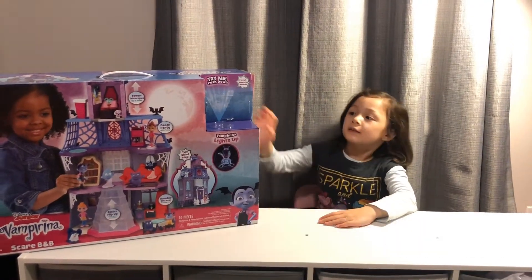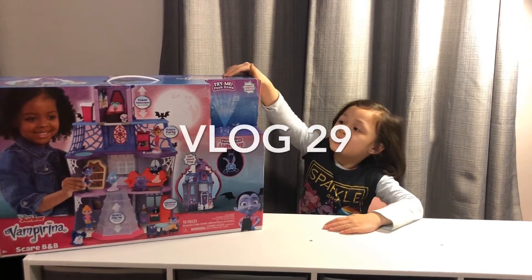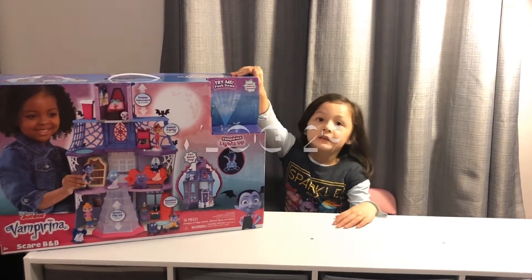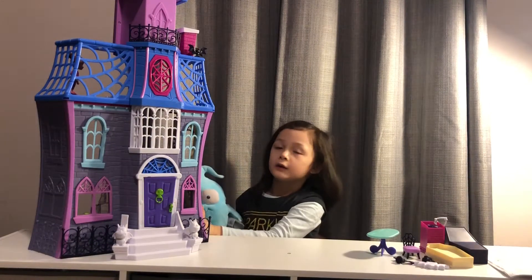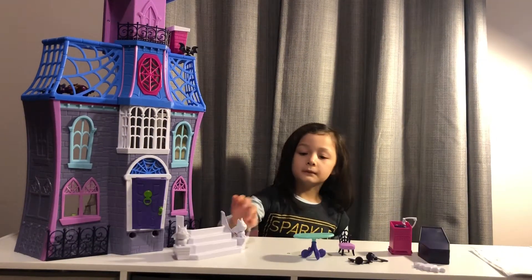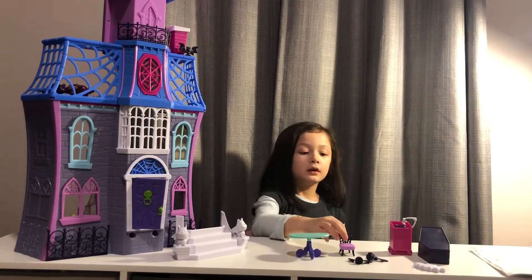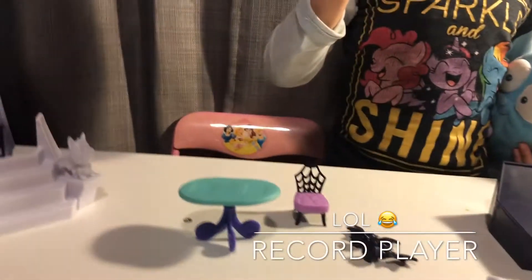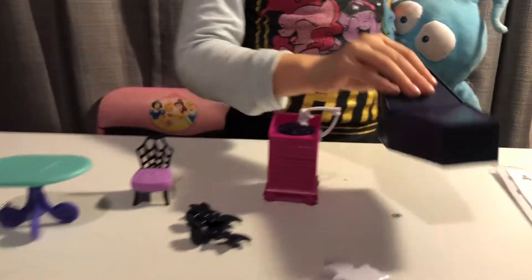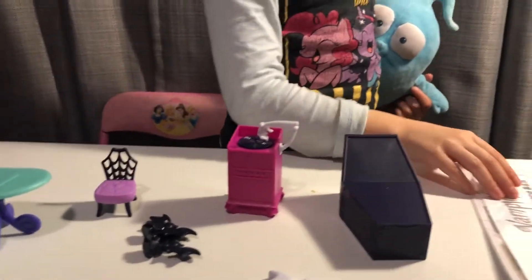Hi kiddos, welcome back! Today I'm gonna review Vampirina's Scare B&B. I'm ready to open it up and here's how it looks like. The set comes with a table, chairs, some bats, a CD player, and a bed for Vampirina, and some stickers.